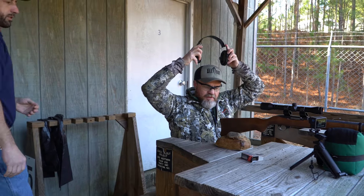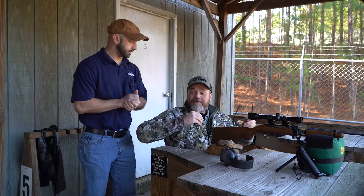I guess we load it up and shoot a couple of groups and see what we get. Alright, sounds good.